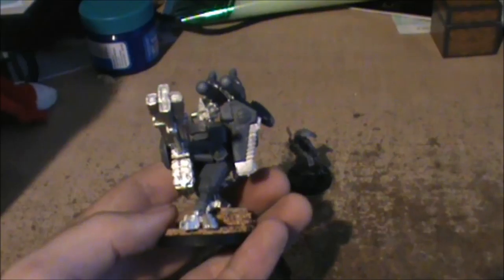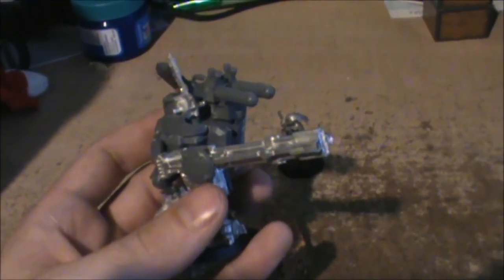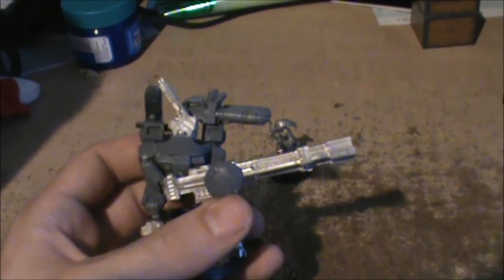They're not the right shape, they're not the right pose or anything like that, and they're not the right size. But I did this conversion to try to make it fall more in line with the new broadsides.